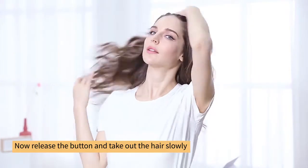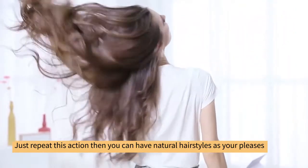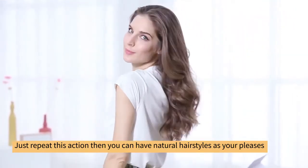Release the button and take out the hair slowly. Just repeat this action, then you can have natural hairstyles as you please.